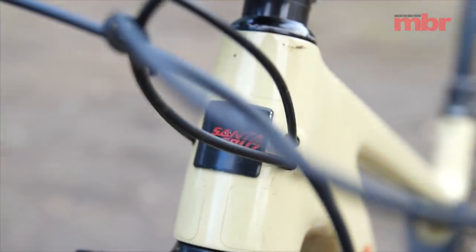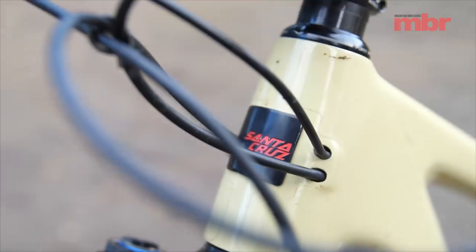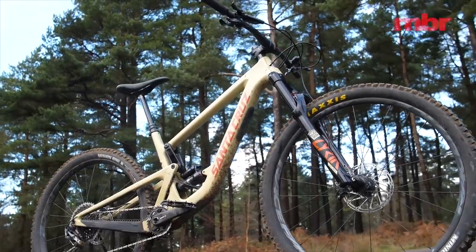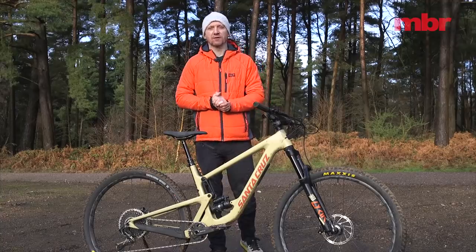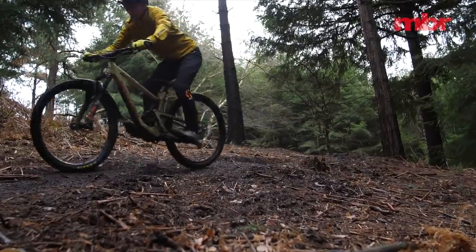Previous complaints such as the US-biased cable routing have finally been fixed on this latest model, and Santa Cruz has even made the rear centre longer on the XXL frame so that taller riders won't get left hanging off the back of the bike. It feels right from the very first pedal stroke and encapsulates the versatility that defines every great trail bike.